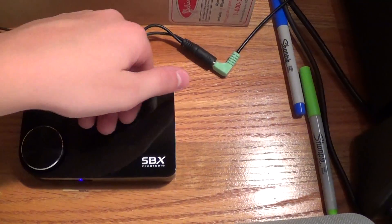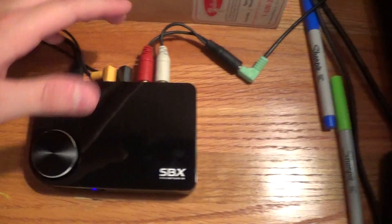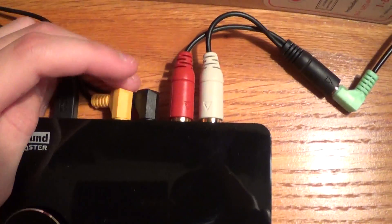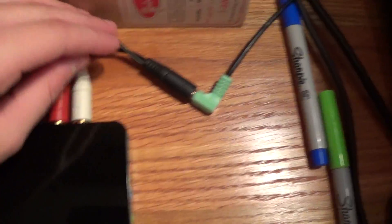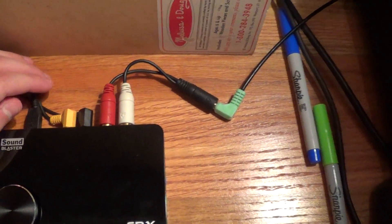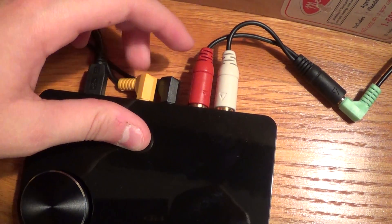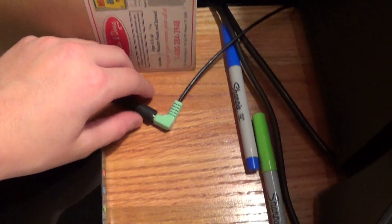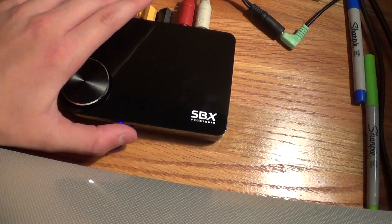It's very, very sleek looking. There's one problem though — it likes to collect dust. You have your little volume knob here, and of course you have your surround sound jacks. This is the stereo jack. It comes with this cord right here so you can plug in your regular audio cord. You have two cords — one's center, one's the left rear and right rear, and the subwoofer. There's a blue LED to tell you when it's on.